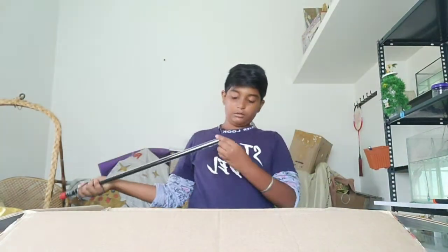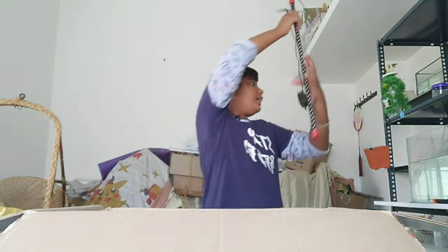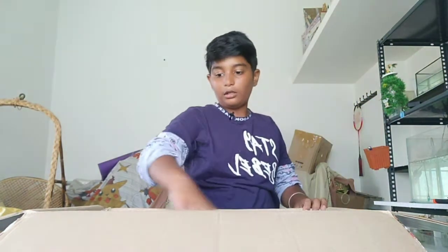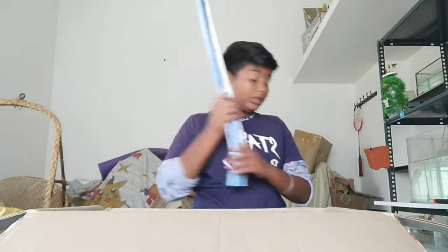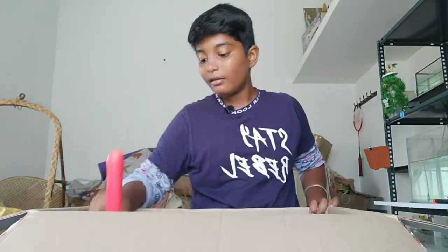This is the light. I will post it in a new unboxing video. I will put it in one more light. I will put it in the new box, in the front.